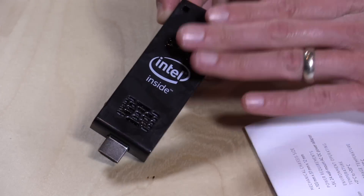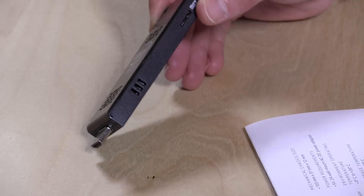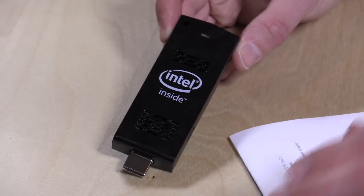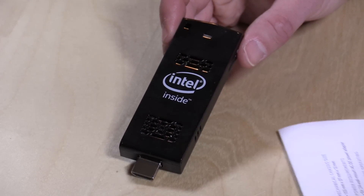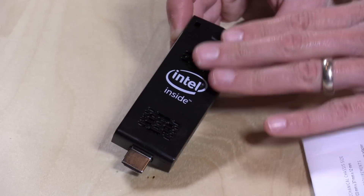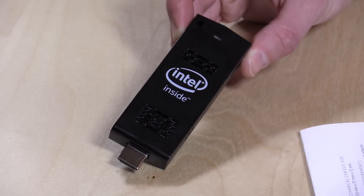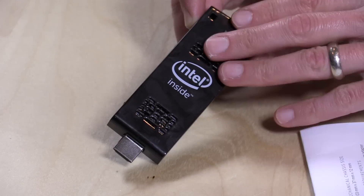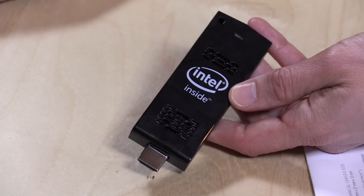This is a full Intel computer on an HDMI stick. You can pretty much plug it into the side of your TV, hook up a Bluetooth keyboard and mouse, and you've got yourself a computer that is actually pretty functional. It's running an Atom Z3735F, a quad-core processor — this is the Bay Trail generation of chips, the older version, so it performs okay but not as fast as newer ones. Two gigabytes of RAM, soldered onto the board, so you can't upgrade it. It also has 32 gigabytes of eMMC storage, also hardwired, so you really can't do much upgrading.